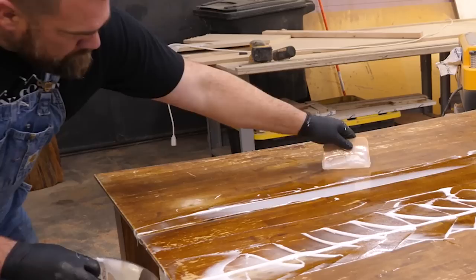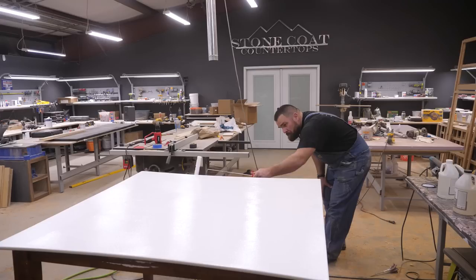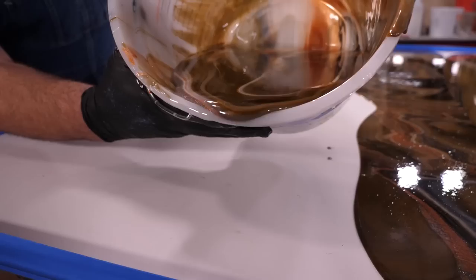On this epoxy journey, you will learn step by step how to permanently install the table leaf you never remove, prep a damaged surface, and mix and pour your countertop right out of a bucket. Stone Coat epoxy does the hard work for you.